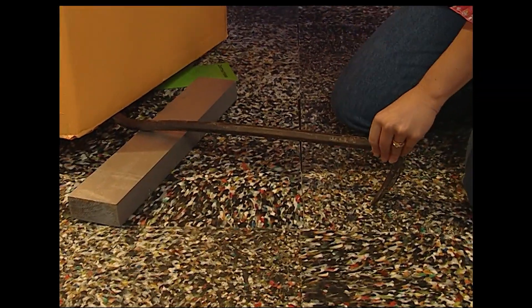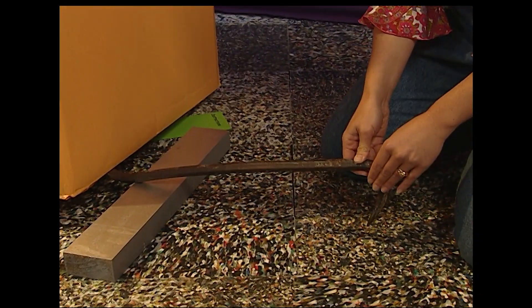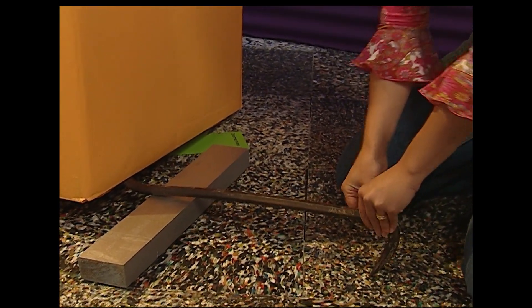Remember when she tried to lift the box by pushing it? She didn't have enough oomph — enough force. But only a little force on one end of the lever lifts the box into the air. That end of the lever does have to move a long way for just a little movement from the box, but it's enough — because here are the instructions!